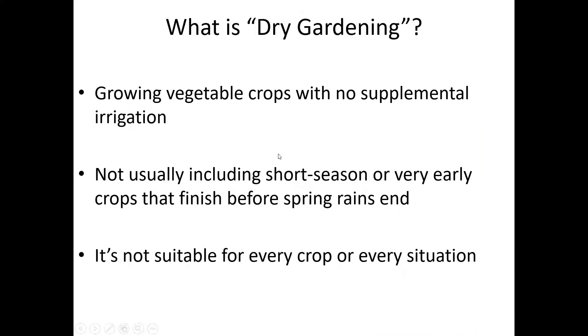So what is dry gardening? The whole point is to grow a vegetable crop — an edible crop — without adding supplemental irrigation, completely dependent on natural rainfall to provide all water for the entire growing season. It doesn't usually include crops that are already done before the dry season, like overwintered broccoli and cauliflower finished before summer dryness, or early spring radishes and peas grown without irrigation simply because you don't need it.